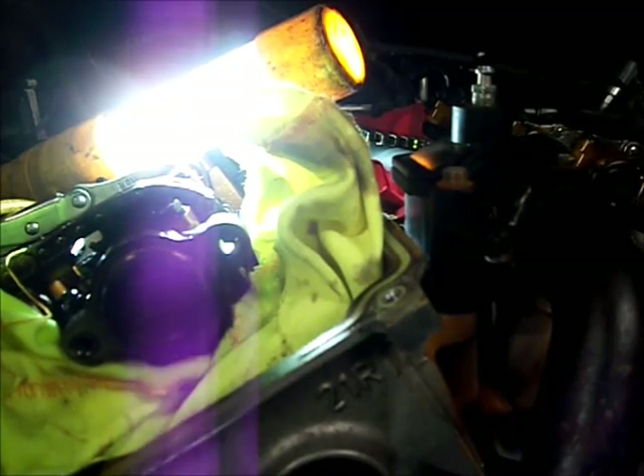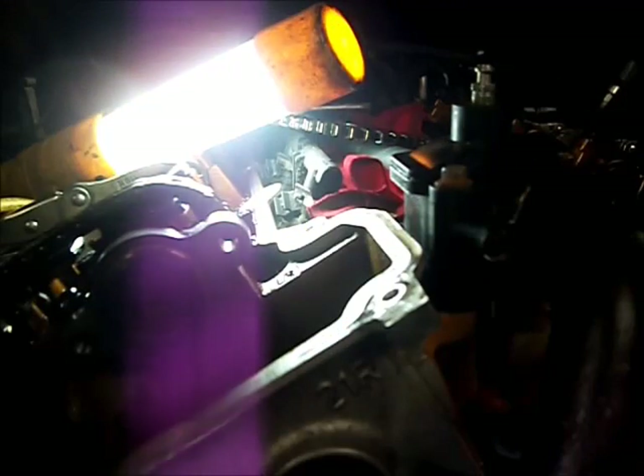Now the factory's put Loctite on these ones - they didn't used to. Take some blue Loctite - don't want that sprocket coming loose, not on my watch. They're Loctited up.